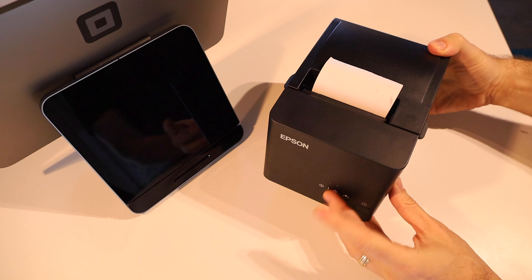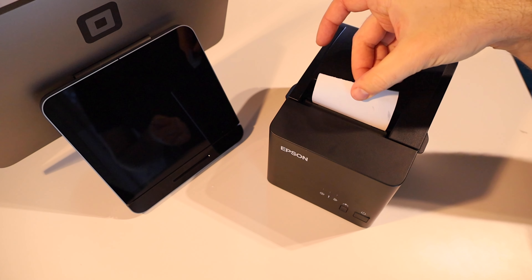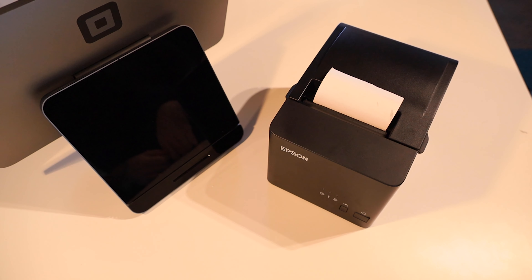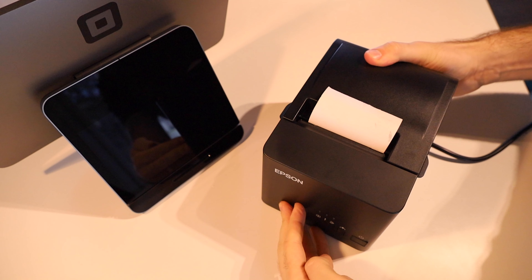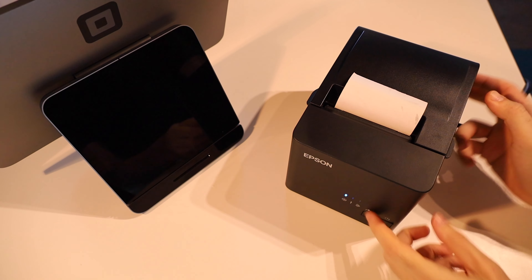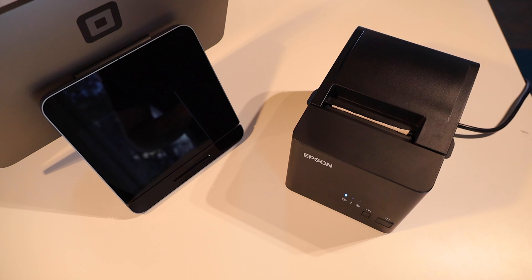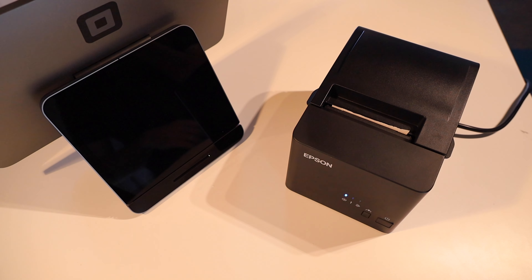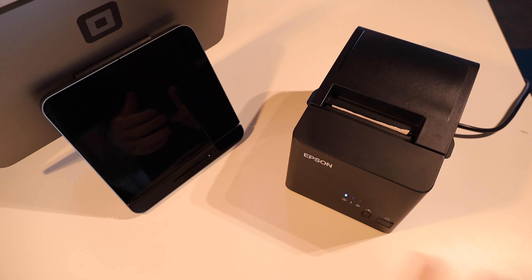Now putting the paper in, you want to have the roll in that direction so the paper is coming out from underneath it. Then it's really straightforward — just hold it outside the printer, drop the roll in, and close it. That's it. You should now have a new roll of paper in your receipt printer; the printer will actually hold the paper at that point.